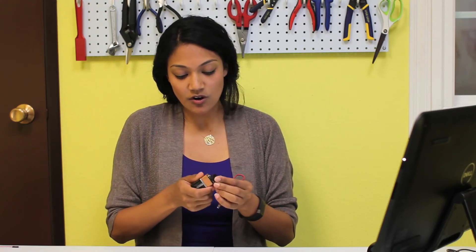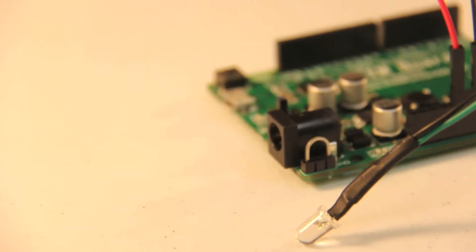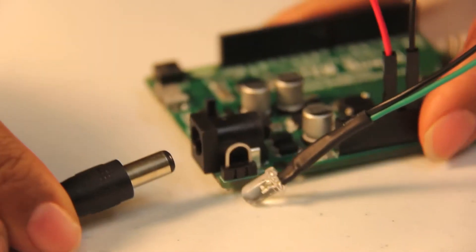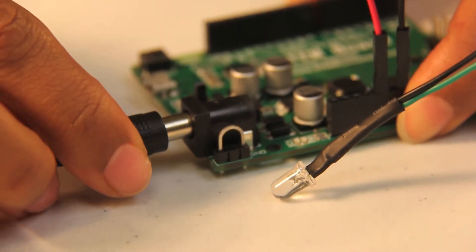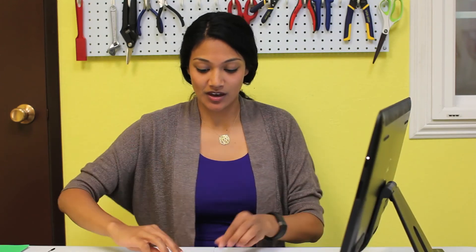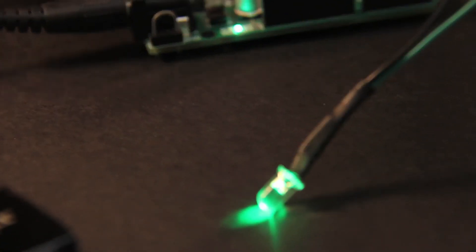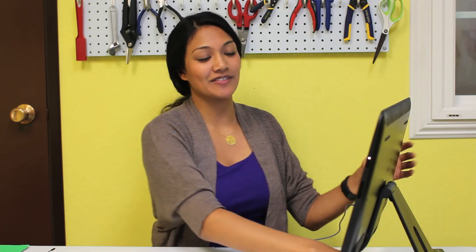The final thing we need to do is attach one of two power sources. Our stem board can be connected with our 9 volt adapter, or we can also use our computer. We'll use the adapter first, then show that the computer works too. Plug it in carefully, making sure you're level so you don't break any of the fragile electronics. Right away, you'll see your LED light up. To use your computer instead, just insert your USB cable into your computer and the micro USB end into your stem board, and you'll see your LED light up. Now see if you can try this with two LEDs, or even three. Congratulations, and I'll see you in the next video.